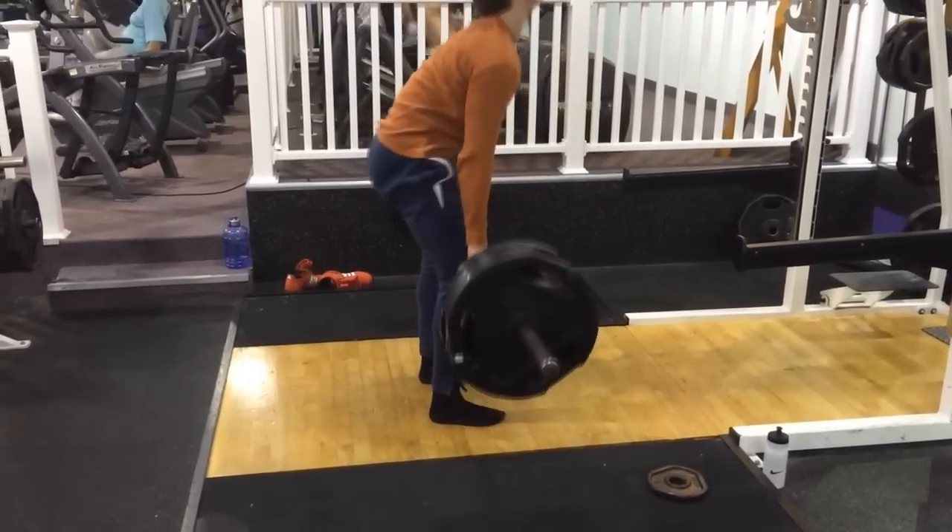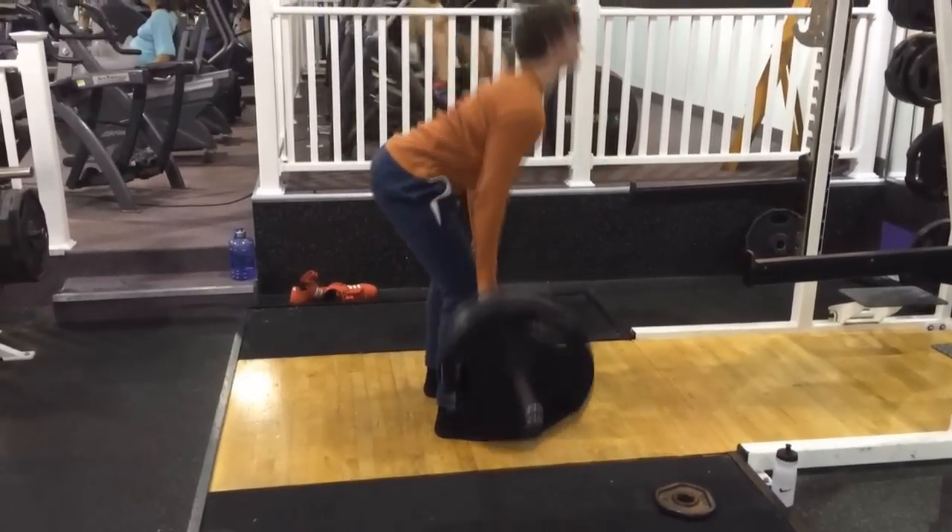Yep, hips way too high, pulling way too slow. Still got it though.